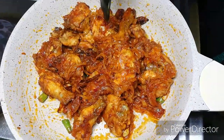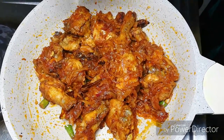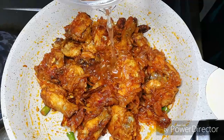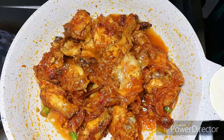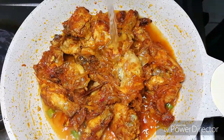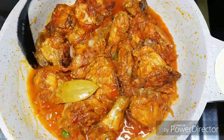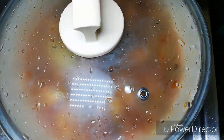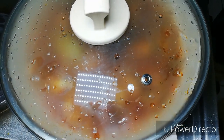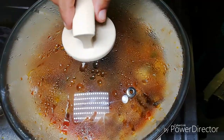I will leave them and take a few more minutes as well. I will add the sauce on the side of the pan. Put some sauce on the side of the pan and add it in.